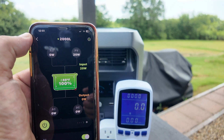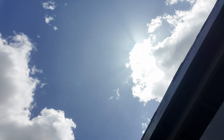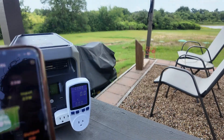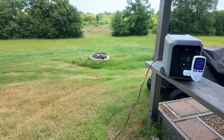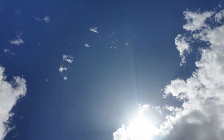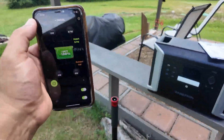Even though it shows 100%, it still has a little more room, so I'm going to let it finish topping off. Today is a little bit of a cloudy day — the sun is right behind those clouds. Even on days like this, I was getting about 110 watts and 90 watts using this small solar panel, and I even have it pointed in the wrong direction. Small solar panels with the 2000L work flawlessly.